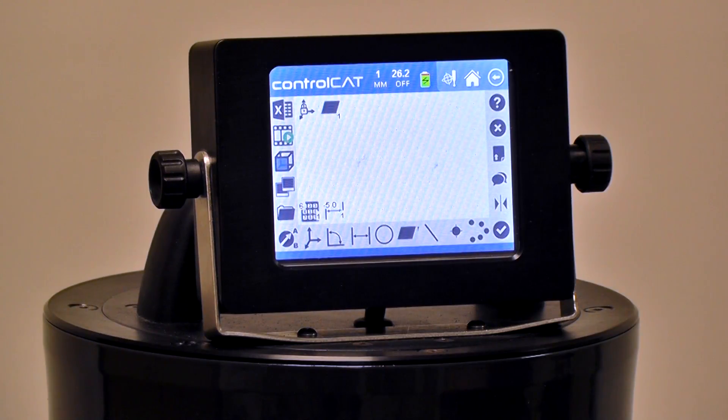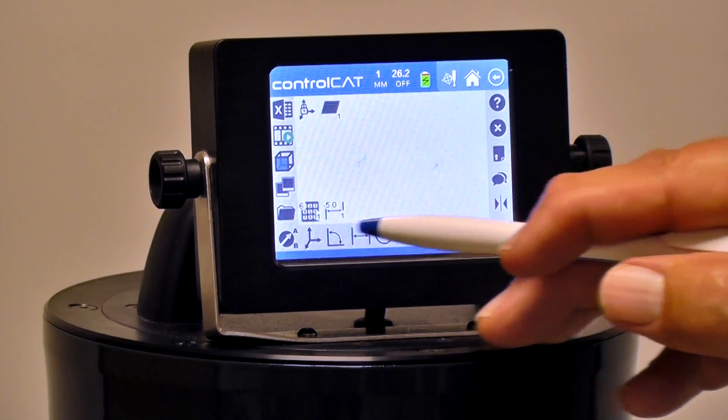Now we're going to show how to do diameters using ControlCAT on the zCAT. It's a very typical item that many customers want to do, and it's fairly simple.